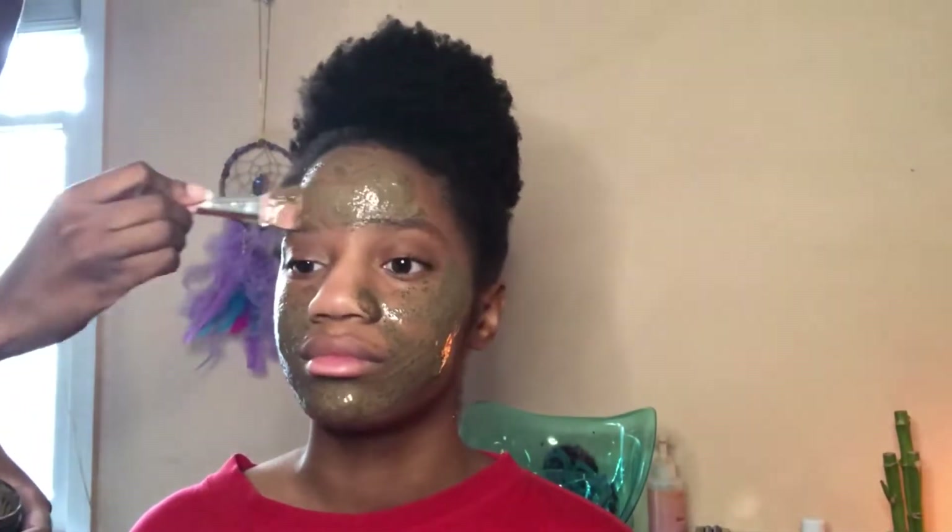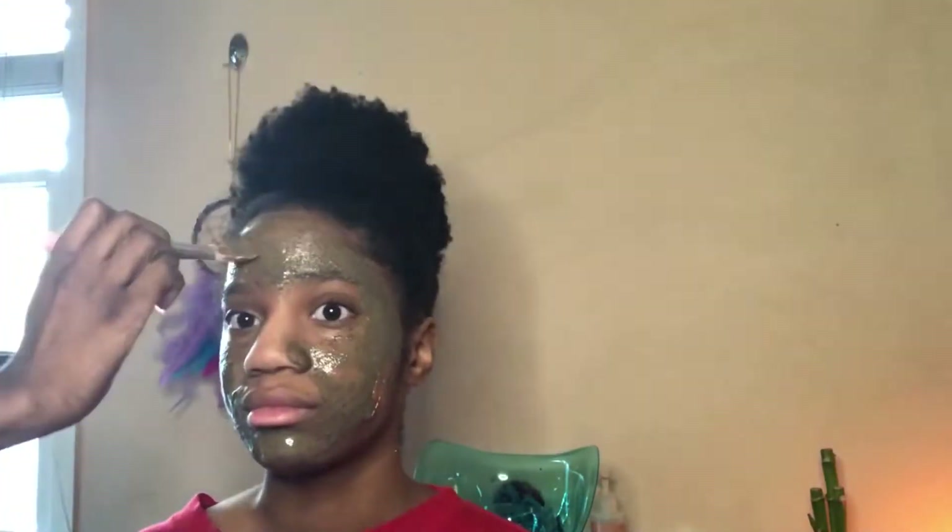It smells so good and it has a lot of oils and all kinds of good stuff. I love it. It's coffee — that's caffeine — it doesn't get better than that.